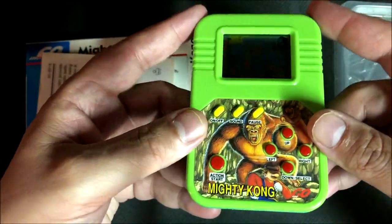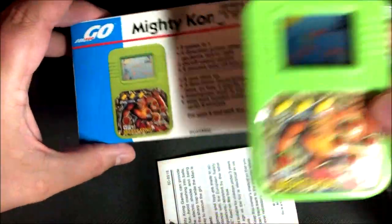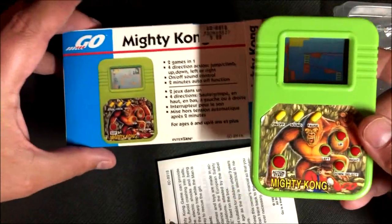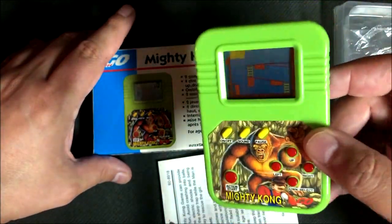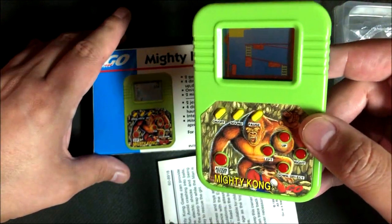Anyways, this was Mighty Kong. The box isn't as exciting as this, but this game does promise hours of fun, so why not? Hope you liked the video — leave some comments down below about what you think, if you've ever seen this in stores, if you've ever played this. I always like to hear your thoughts and comments, leave them down below. Hope you subscribe. Talk to you later.